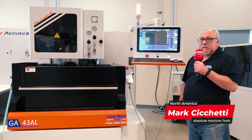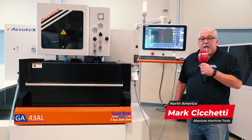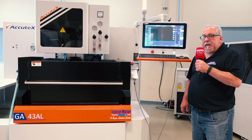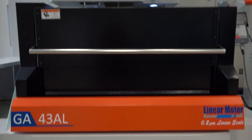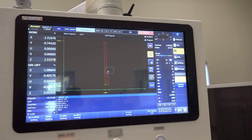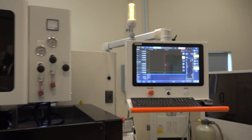My name is Mark Giacchetti with Absolute Machine Tools, and we're here today looking at the GA43AL wire EDM from Acutex. We've been speaking about the new UEX10 control, which uses a Windows 10 operating system for the interface. One of the really unique features about this machine is that it uses EtherCAT for all the motion control, based on a Linux operating system.